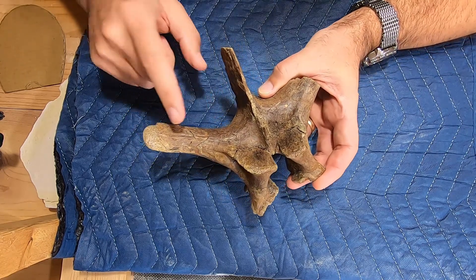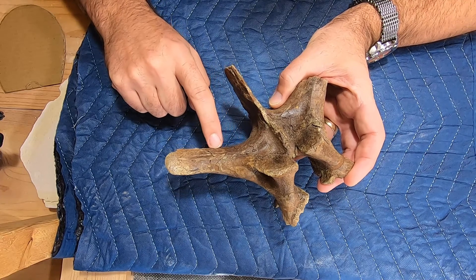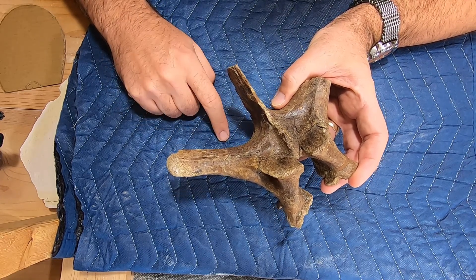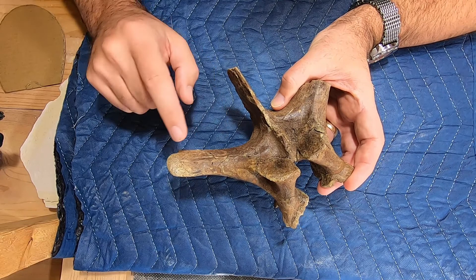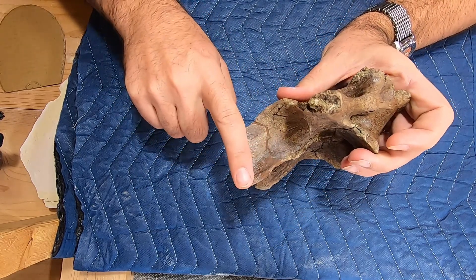Fractures running through here. This was one of the parts that came off after I recovered it, so this has been repaired and reattached here.